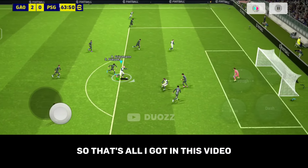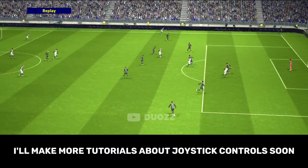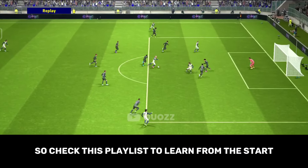So that's all I have in this video. I hope it helped you understand the joystick. I'll make more tutorials about joystick controls soon, so check this playlist to learn from the start.